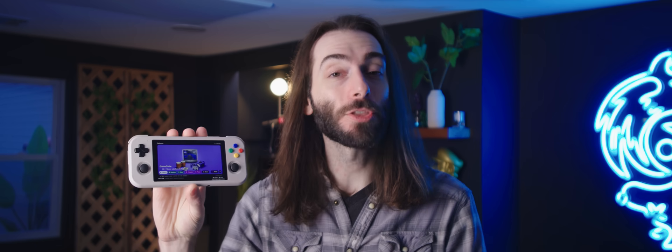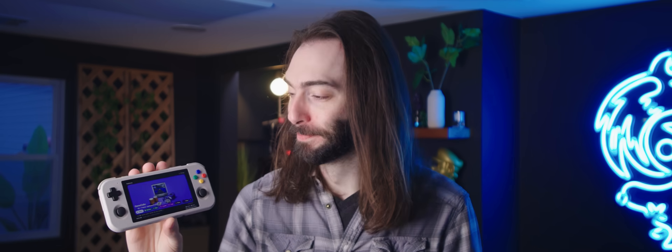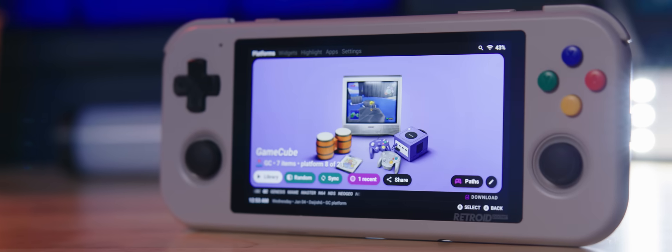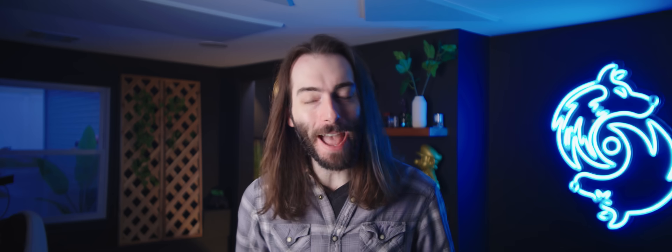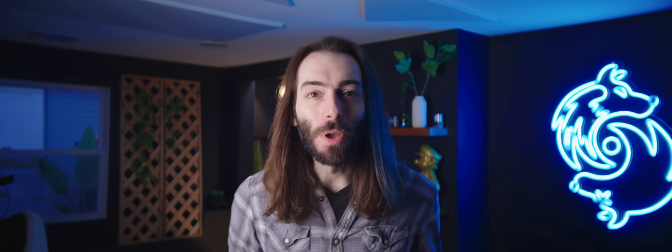That's this, the Retroid Pocket 3 Plus. The Plus stands for "It's Fixed Now." It's a slap in the face to fans of the original Retroid, people like me who were excited about the Retroid Pocket 3 and got it on day one. And I'm one of the guys who fell victim to those manufacturing issues. Had we just waited a few weeks, we would have gotten the superior product.